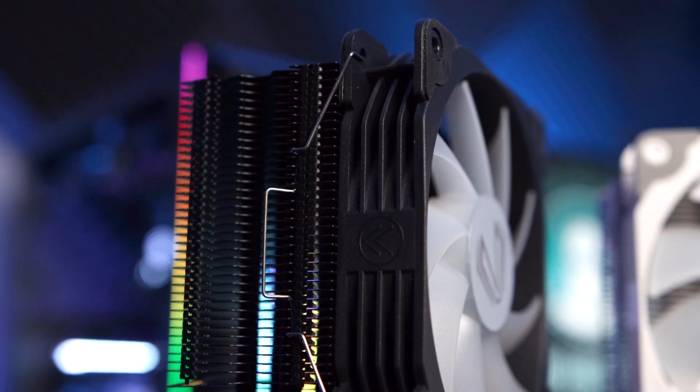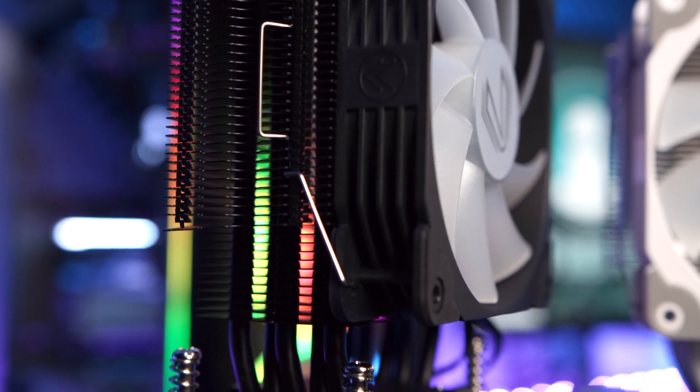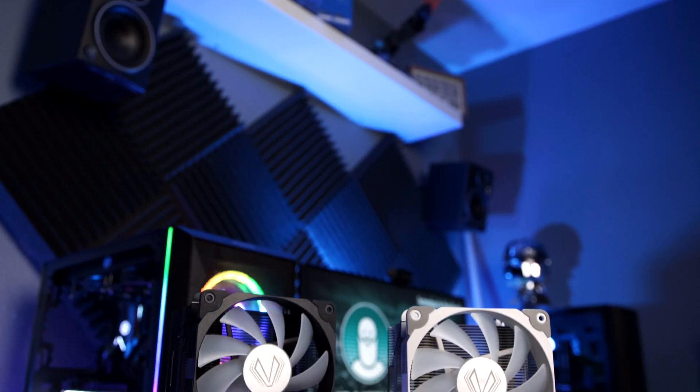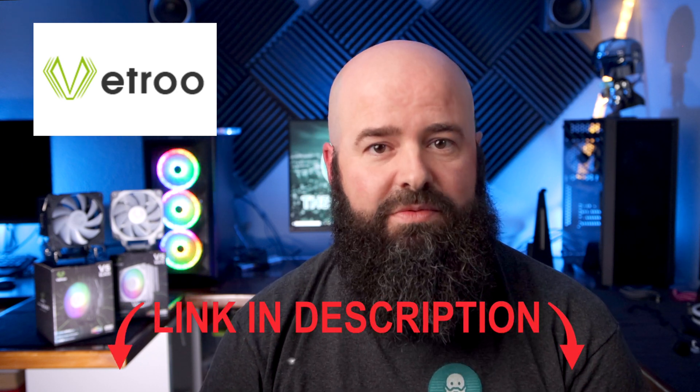Congratulations to Vetro for engineering such a cool product. I'm excited to see what else they come up with, and I'd love to see a version with dual fans, even though that might be overkill since it does such an amazing job with just one. If you feel like picking up one of these coolers, feel free to use the link in the description to get the best price I've found. These links help support my computer part addiction and help me bring you more cool videos. Thanks again for watching, and I'll see you in a future video.